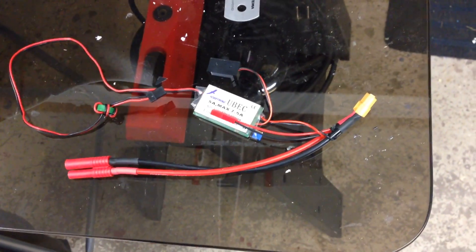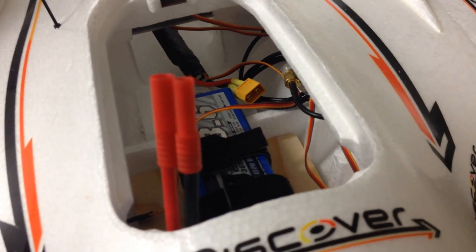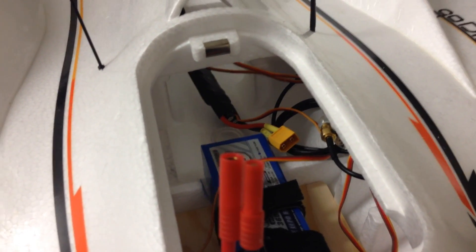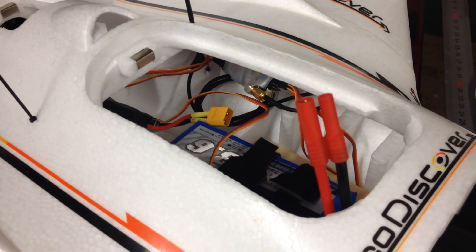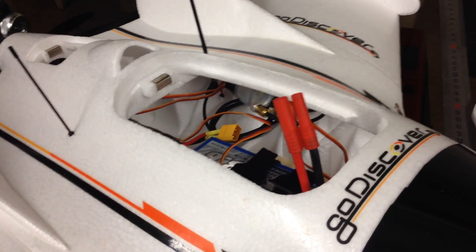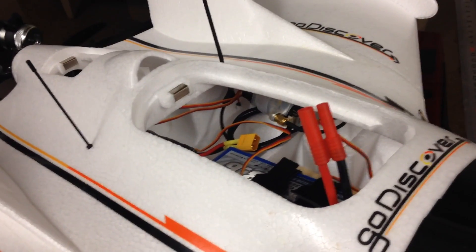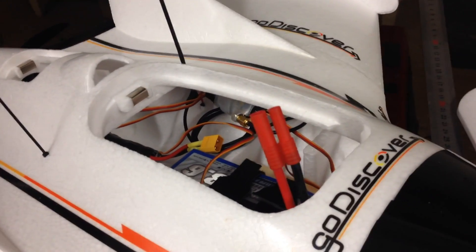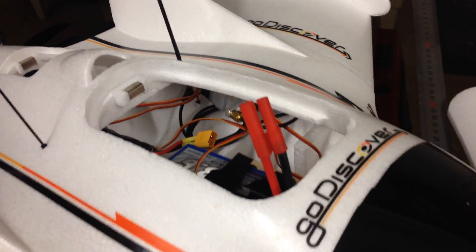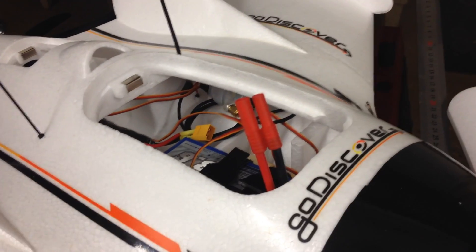I want to run things slightly differently. From experience I don't like to use the 5V coming from the ESC to power my flight systems, because if the ESC fails, everything fails and I can't glide it back down safely. I've had two failures — one was quite catastrophic, broke a plane in half pretty much, dived down from 20 meters and disintegrated. In my X7 at around 850 meters the ESC and motor blew up, but I was able to glide it down safely because I was using a UBEC.